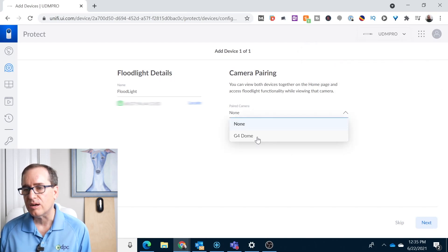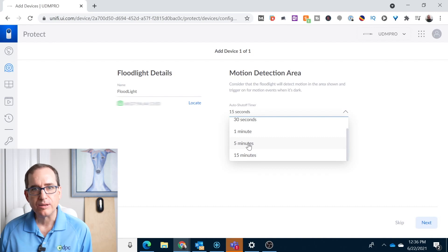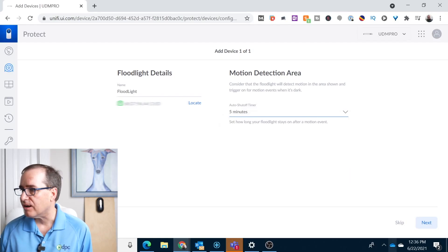I'm going to go ahead and pair it with the G4 dome. One of my questions in the beginning was: can you just run it standalone or does it need to be paired with a camera? The answer is you can do it either way, but I'm going to pair it with the G4 dome so it uses that camera for motion detection. It asks how long after motion detection the light will stay on — I'm going to say 15 seconds for now, but in actuality I'll probably set it to five minutes, since I drive up, park, and want enough time to get out of the car and walk back into the camera's detection area.